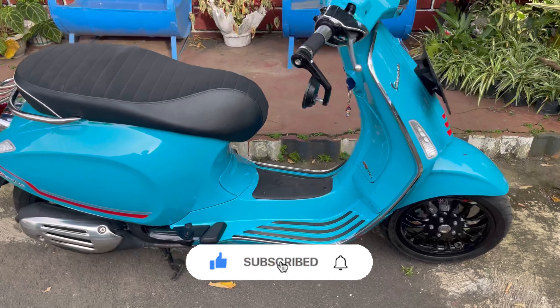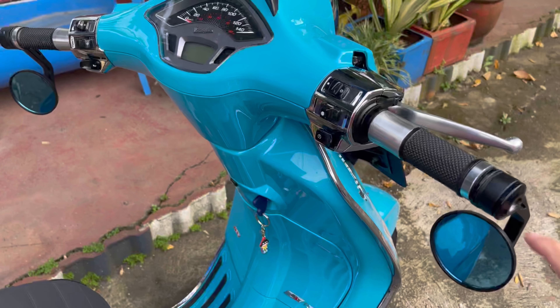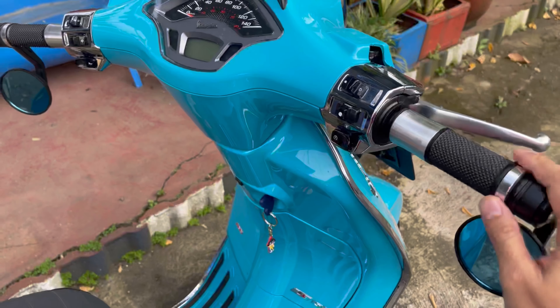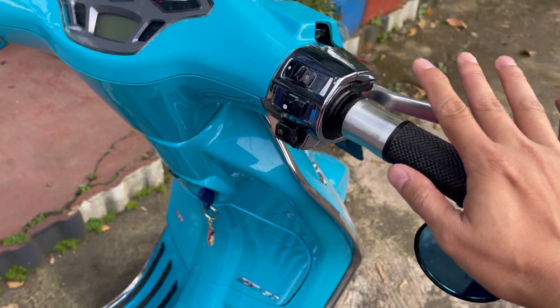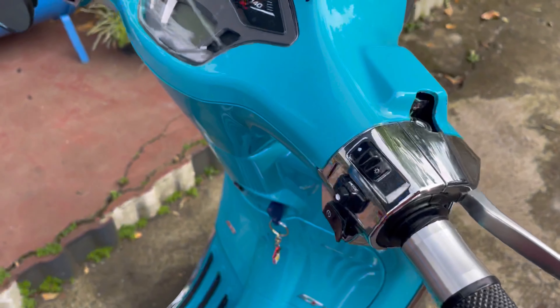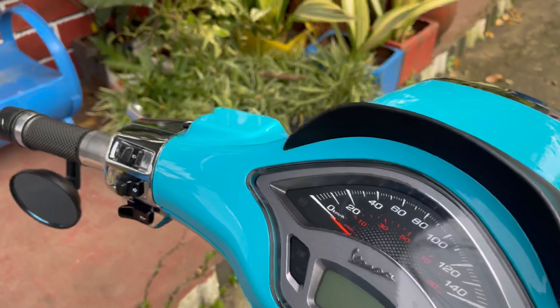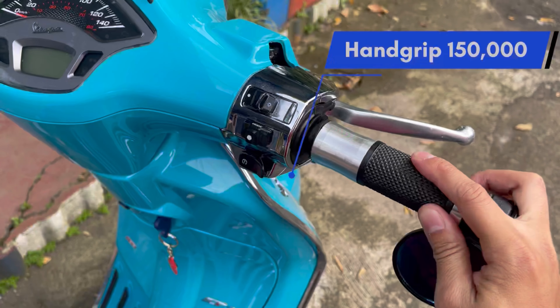Oke guys, yang pertama yang diganti adalah hand grip. Hand grip ini sekitar Rp150.000.